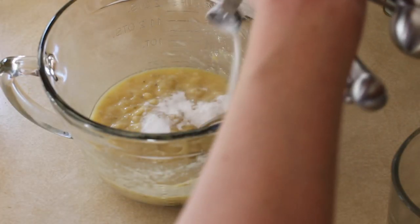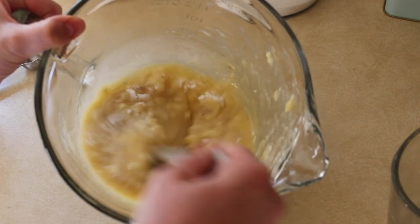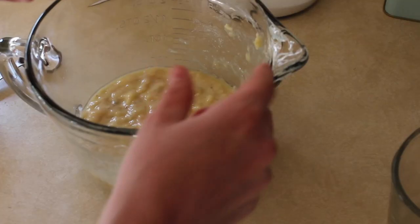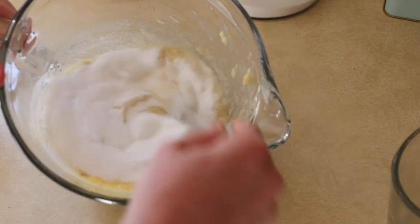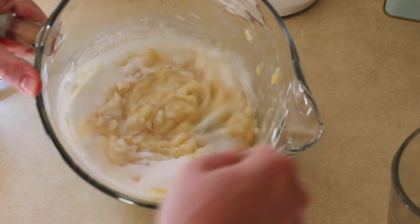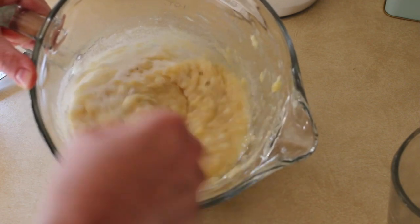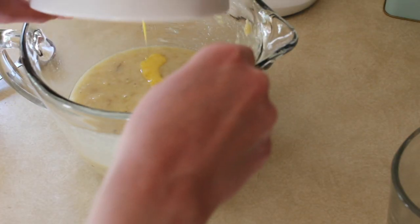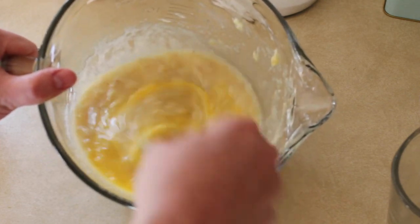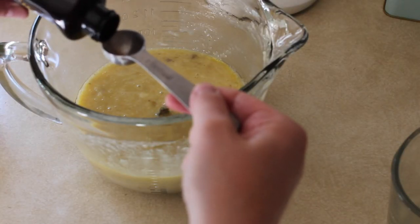Next you're gonna add in your baking soda and salt, then add in your sugar. Then add your beaten egg, mix that in, and then add your vanilla extract.